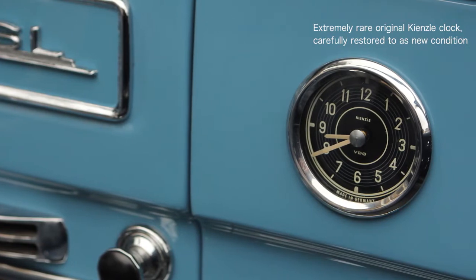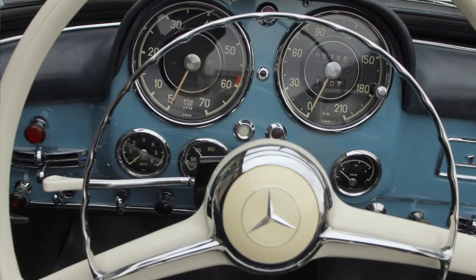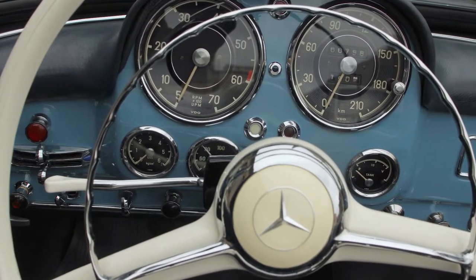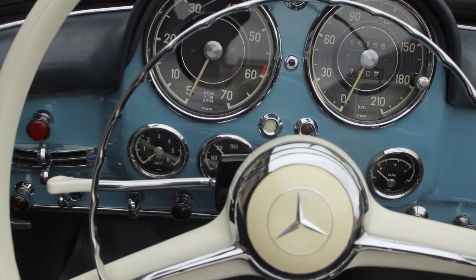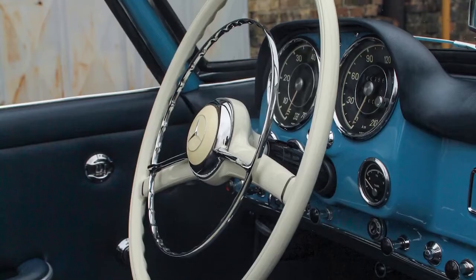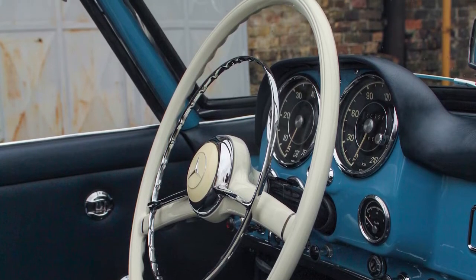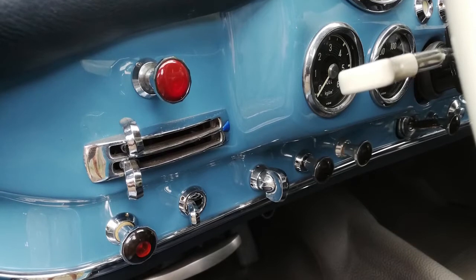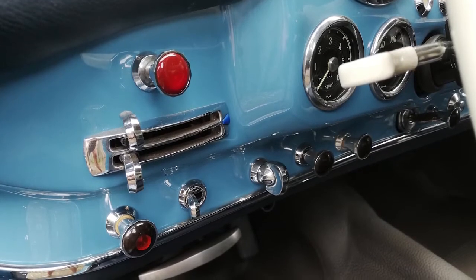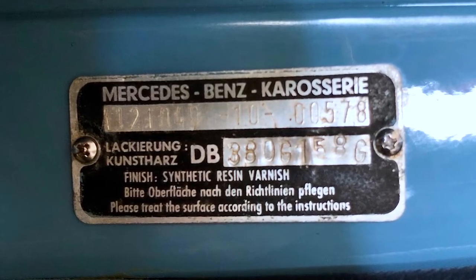These days you obviously need hazard lights. The cars didn't come with them, so when it became compulsory towards the end of the 60s they were converted. Many Mercedes dealers simply drilled a hole in the dash to the left of the steering wheel — and this is how we received the car. Rather than placing an aftermarket switch under the dash or converting one of the other knobs, we had a switch manufactured to look exactly like the original ones.